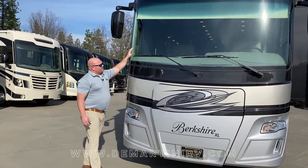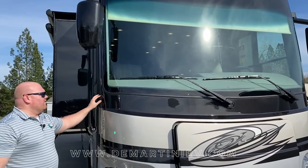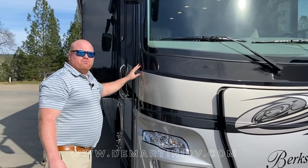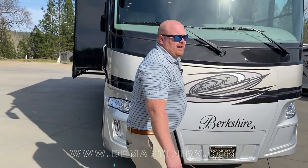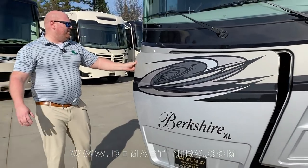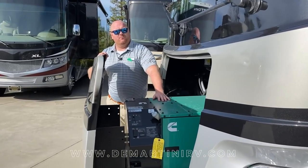With this front cap I always like to point out the nice big windshield. Beneath there you're going to find a diamond shield or a nice 3M style product going across the front as a protective bra, so you don't damage your paint job. Everything we build has a slide-out generator. On this XL line we run the Cummins 10,000 generator on any floor plan that is 40 feet or above.